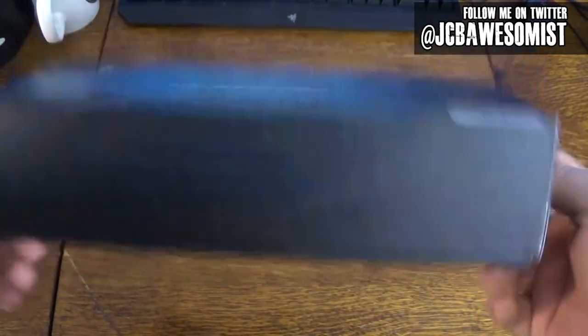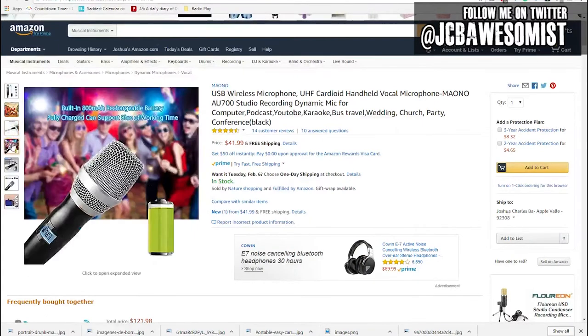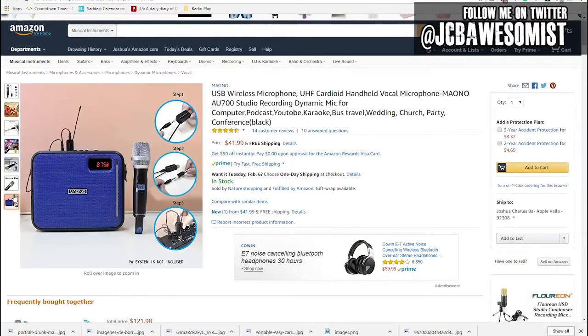Moving on now to the next product from this company, which is called the Professional Wireless Microphone. There's no real branding of any sort in the box, and it doesn't even say the company's name on it. In fact, I had to go back through and double-check that it was, in fact, manufactured by the same company. It's currently $42 on Amazon, and if you already have some kind of sound system, you can totally use this thing without buying anything else. I decided to buy it because it looks a lot more higher quality than the plastic microphones that came with the karaoke speaker, and it's 100% compatible. This microphone really is a full-blown metal microphone, like you would expect.